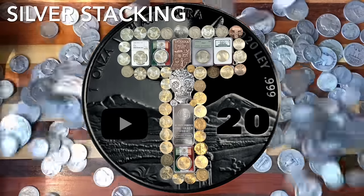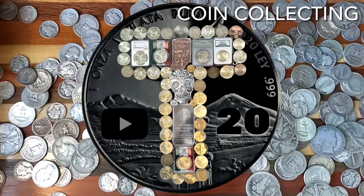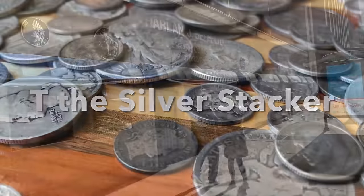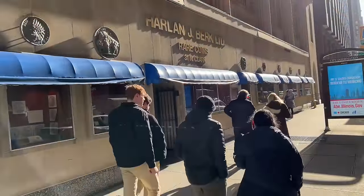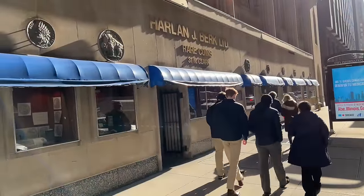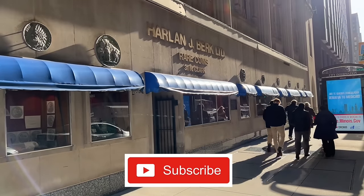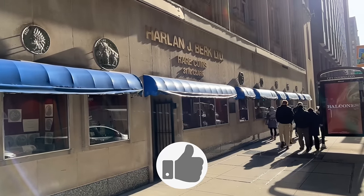Hello Silver fans, this is T and you're in the place to be for silver education, acquisition, and entertainment. Heading to Harlan J. Burke in downtown Chicago — if you like coin shop videos, be sure to subscribe and hit that like button if you appreciate the effort.